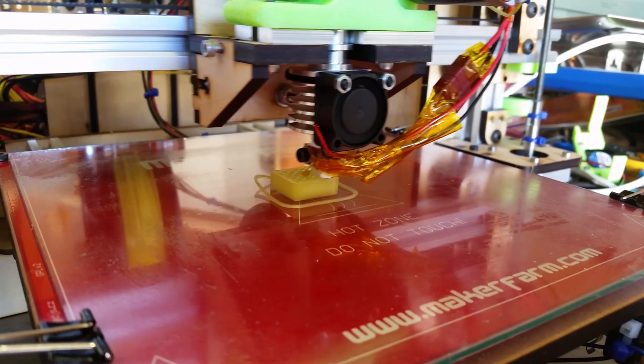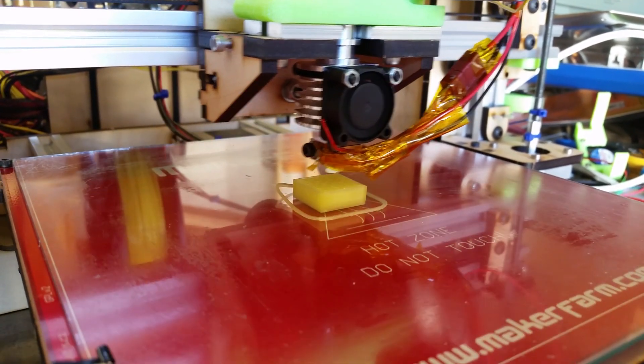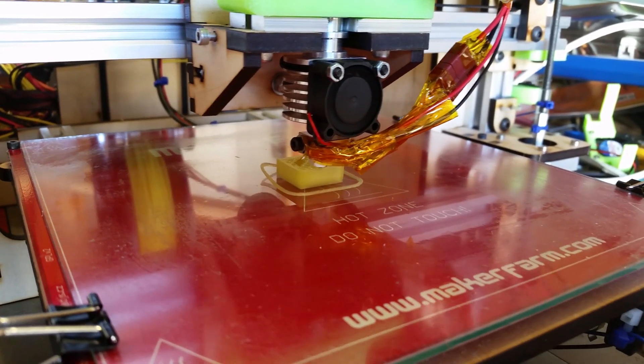Thank you very much for watching, and we'll see you very soon with a full review of the Prometheus version one all-metal hot end on the MakerFarm 8-inch Prusa i3v. Thanks for watching and we'll see you soon.